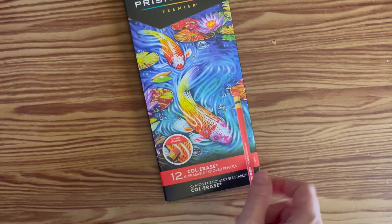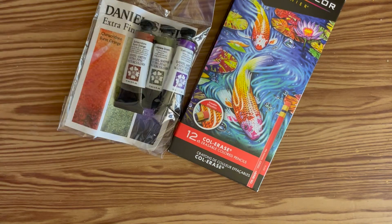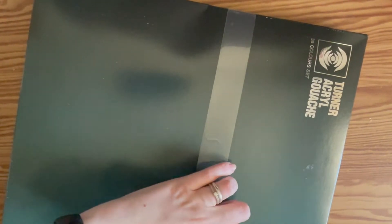First of all, these color raised pencils may not seem very exciting but we don't get them in South Africa and I always see artists sketching with them, so I'm very excited to try that myself. Second, my first ever Daniel Smith extra fine watercolors — this is the secondary set, so it was on a good deal. And a huge box of Turner acryl gouache, which isn't in the country at all yet. It is a mix between gouache, which is my favorite, and acrylic, which used to be my favorite.